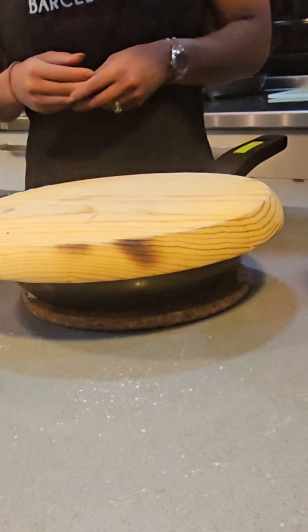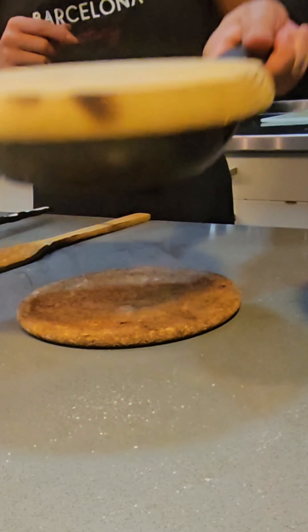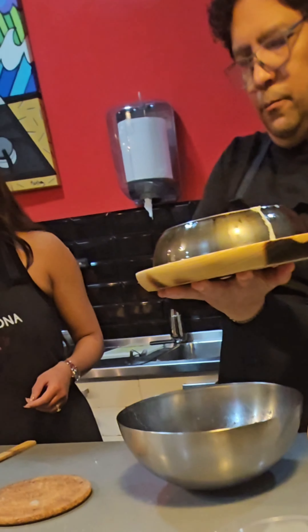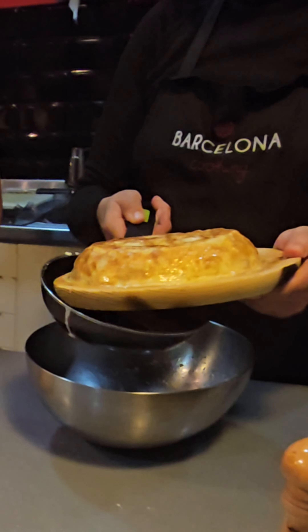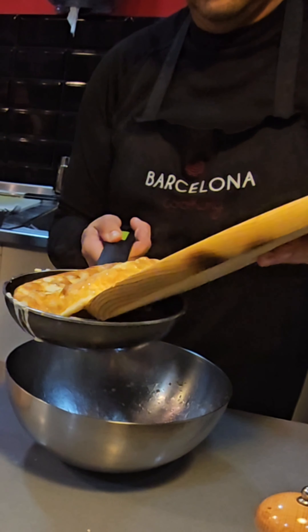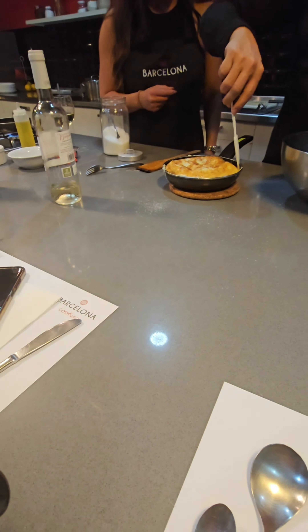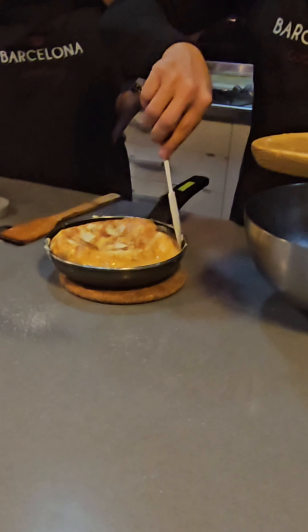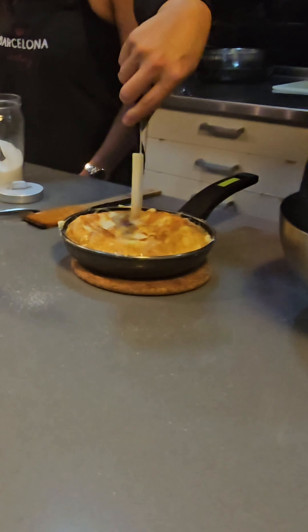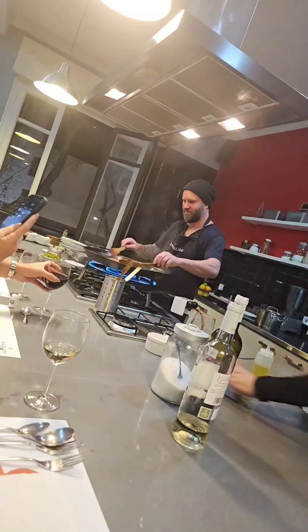Chef Juan instructing: flip it out of the fire — it's easy to clean here, difficult to clean there. You need something to support it. After I did it, he told me I could flip it. Wow, that was a little different than the eggs at home! More wine. This is the final product of the Spanish omelet — made of eggs and potatoes.